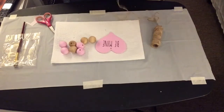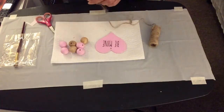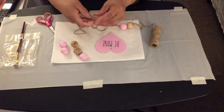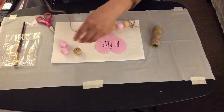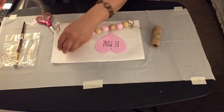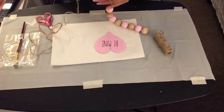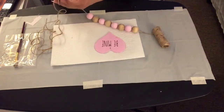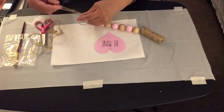The Mod Podge is all dried up on the wood hearts. Now I'm going to take the jute string and insert the wood beads one by one into the holes. At the end of this video you'll see some items included in pictures of my four DIY Valentines. I did lose the footage of the 'love' word from Dollar Tree, but you'll see how it looks at the end. Now I'm going to make a loop tie at the end of the jute string.